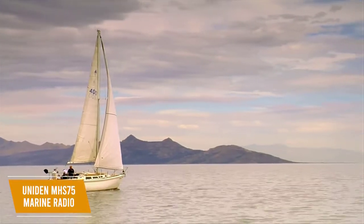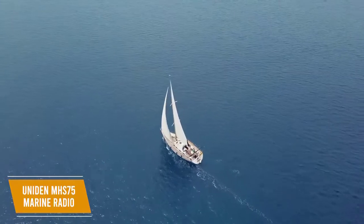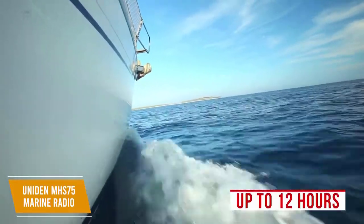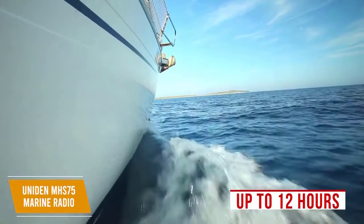It can handle white-cap splash, gusty spray, or even a tidal wave, making it a trustworthy communication device for boating. It can also withstand being submerged in 5 feet of water for up to 30 minutes. The battery lasts up to 12 hours, and to help you conserve power, you can switch to 1, 2.5, or 5 watts of power depending on your transmission range needs.